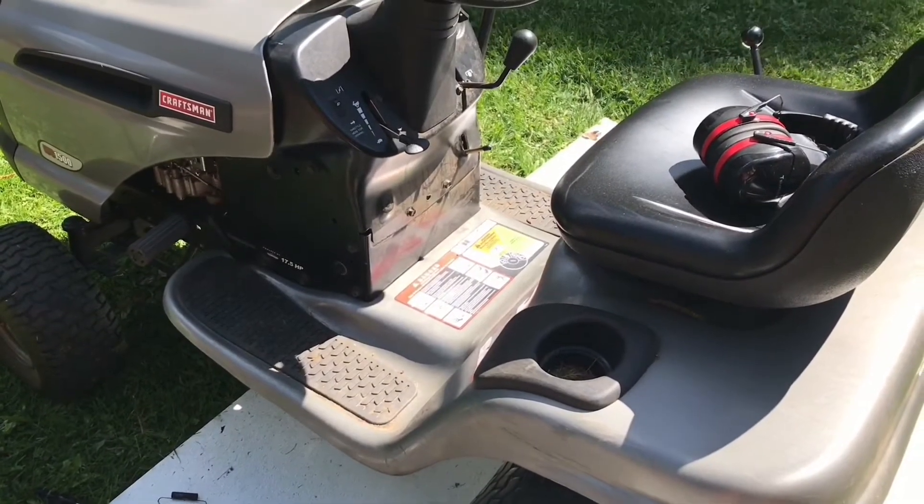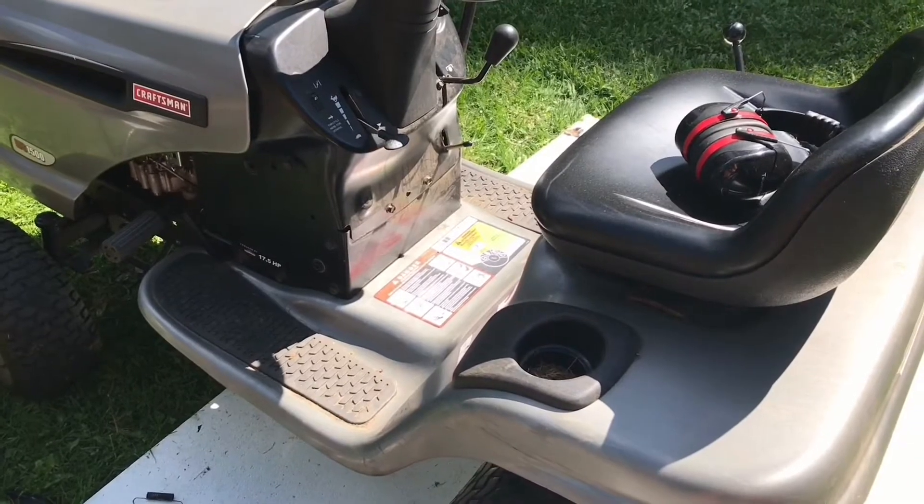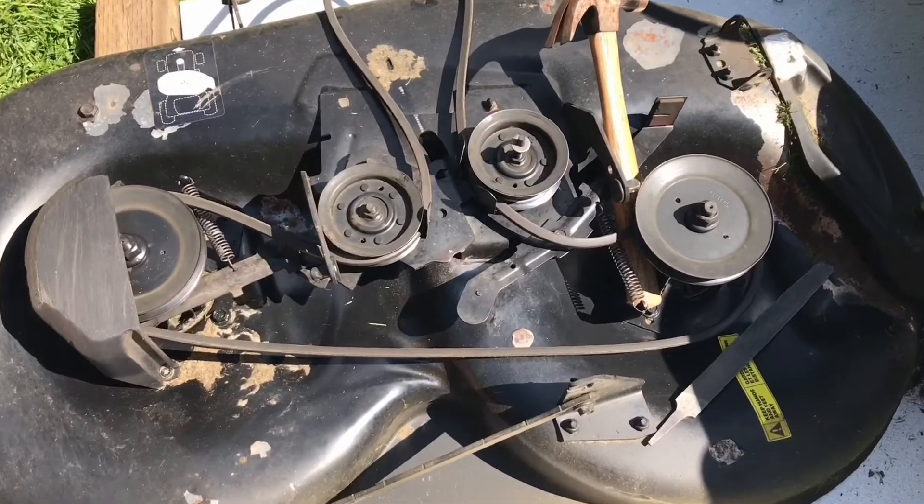Another version of fixing a Mastercraft mower where you can't disengage the blade — it goes on forever — just like the other videos, and how you pop out the unit.